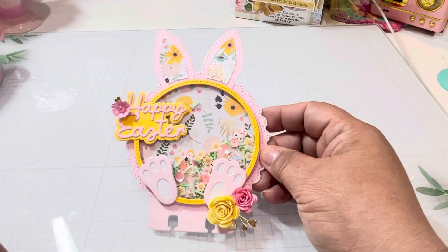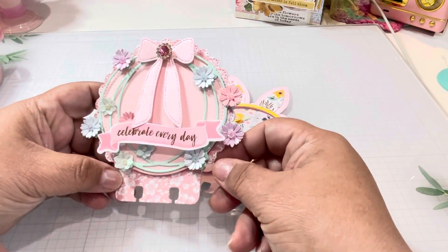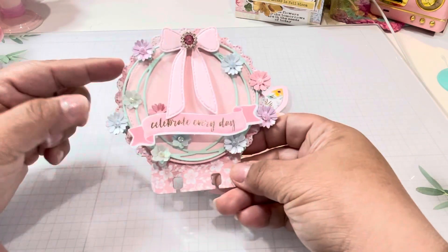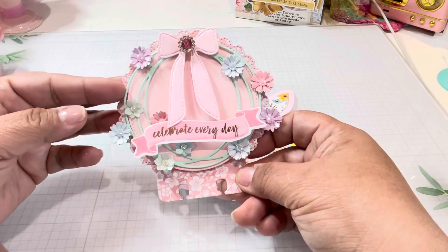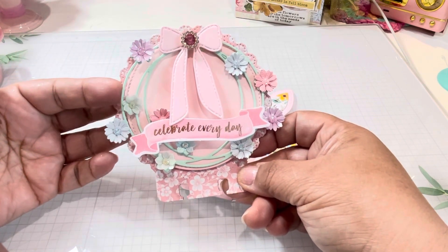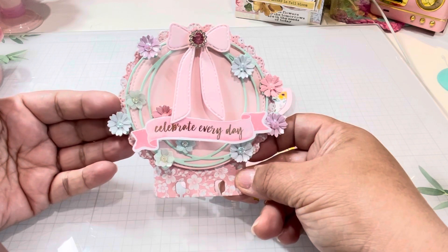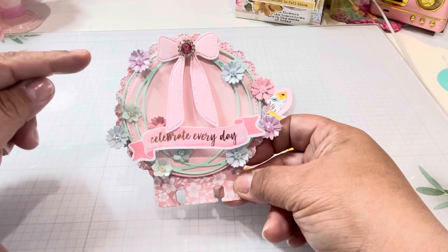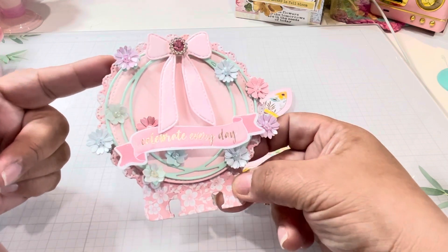I want to show you — I did one without the shaker. So here it is. I just cut the base, so I would have a different background. And this is her flower circle, which I just love. I've been die cutting different colors of these. It comes in this set — the flower circle comes in a small and a large. This is the large. And for the small one, it comes with flowers. I'll show it to you in a second. For the large one, it cuts out the circle.